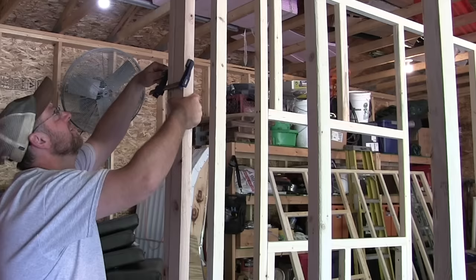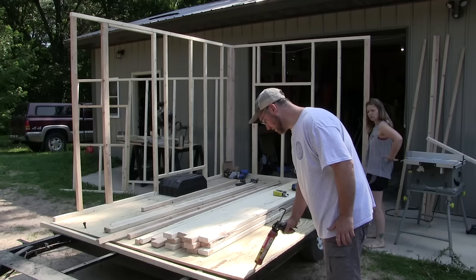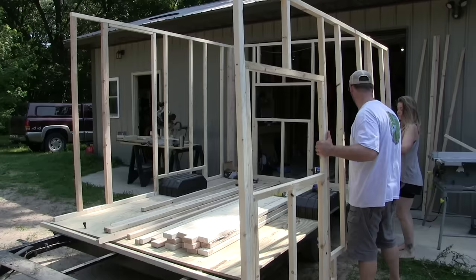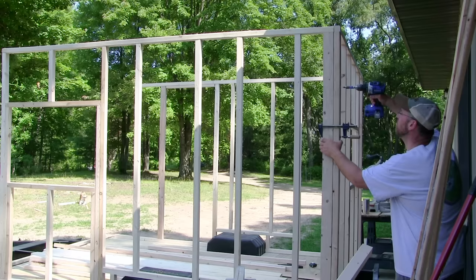I didn't get a shot of gluing this corner, but I glued every corner, lined it up really nice, and then screwed them tight. It was really cool at this point to start seeing how it was going to look. It's hard to picture how much room you're going to have in a 10-foot 4 by 7-foot box, which honestly was a lot more than I expected.